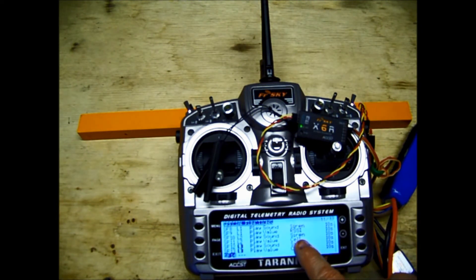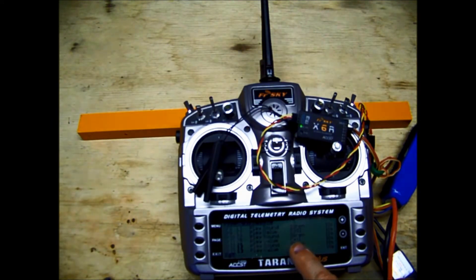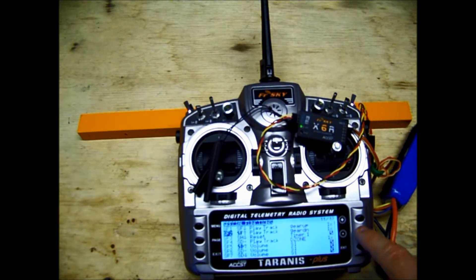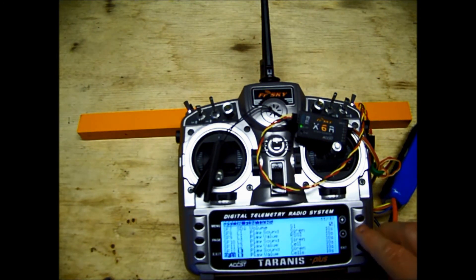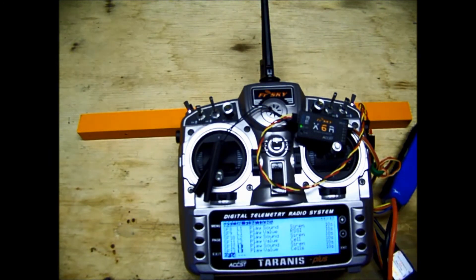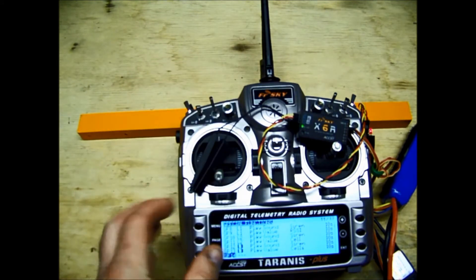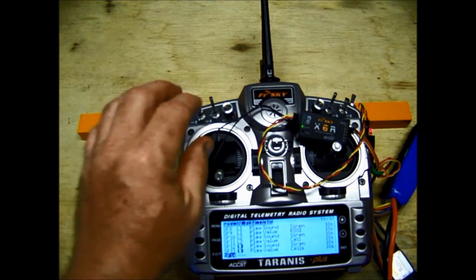Logical Switch 2: same thing — Play Sound Siren every 10 seconds, then Play Value for the single cell, the lowest cell in the pack. So as soon as the lowest cell reaches 3.7 volts, it's going to play that value. And then Logical Switch 3 for the pack voltage: Play Sound Siren every 10 seconds, Play Value for the total pack voltage — and that's what it's doing right now. There's the siren: 12.4 volts. It's bold and active; that switch has already been triggered by the telemetry.